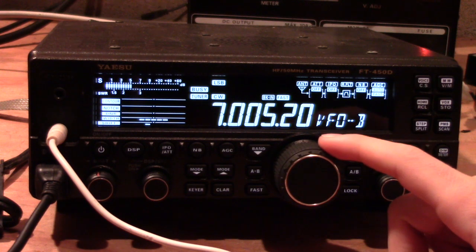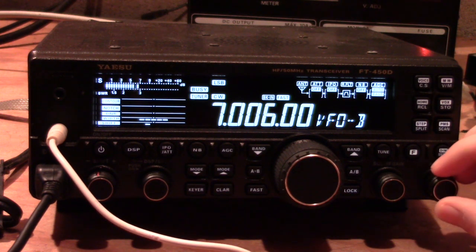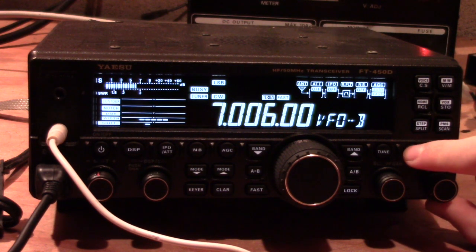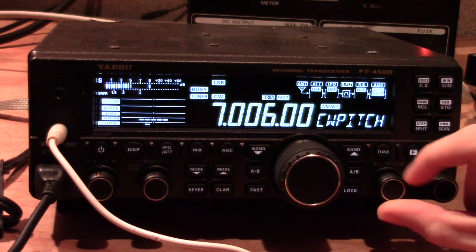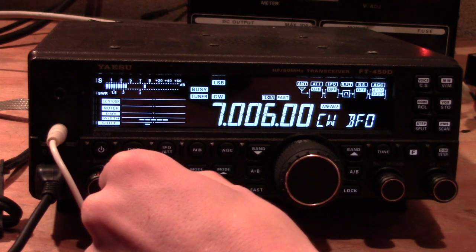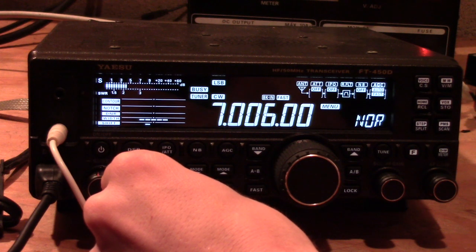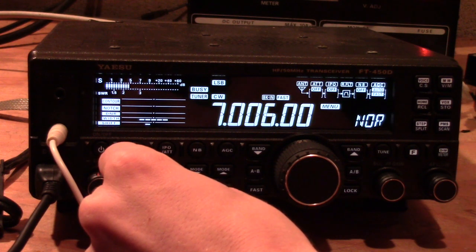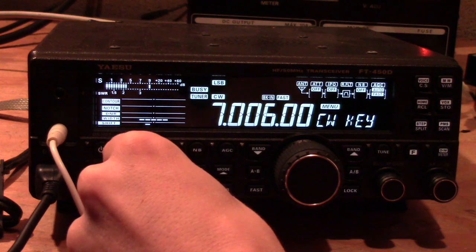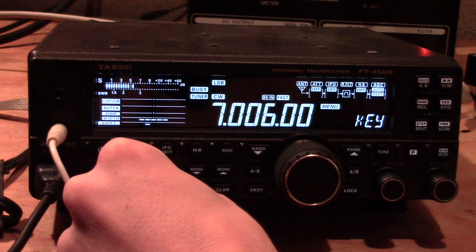That's about it — you're ready to go. But if you're not fast with your Morse code yet, you need to configure a few things. To enter the menu, hold function and use the selector knob to scroll through. There are several CW options: the CW key setting lets you choose whether you are using a normal paddle or a reverse paddle, which determines which side is dash and which side is dot.